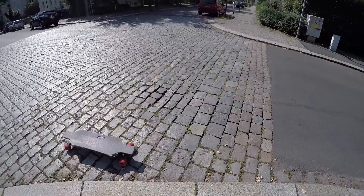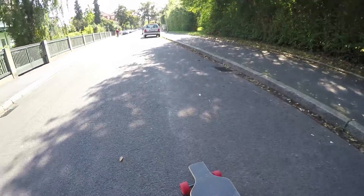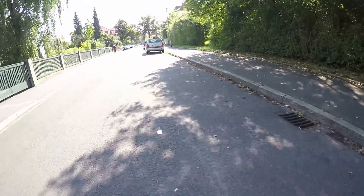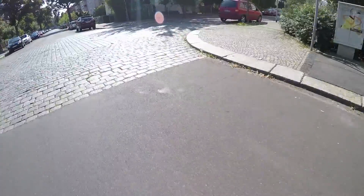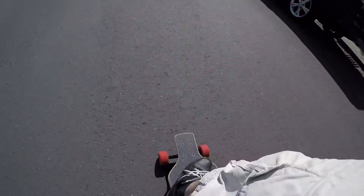None of these skateboards really like cobblestone, so I've got a test here — it's actually about 12 meters, a long section, but I'll show you how it goes over that. It is possible, it's not particularly nice, but it does manage it.